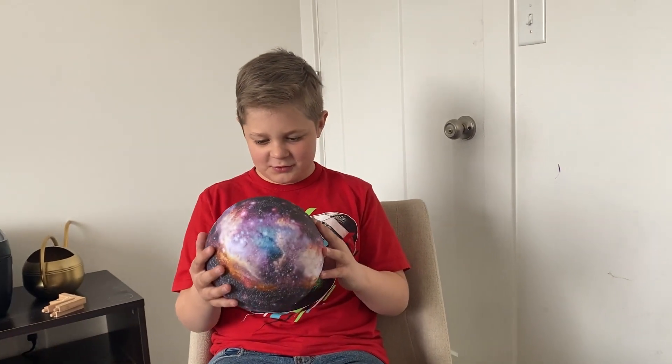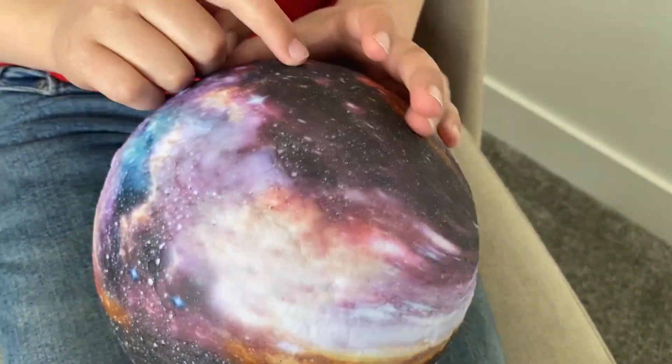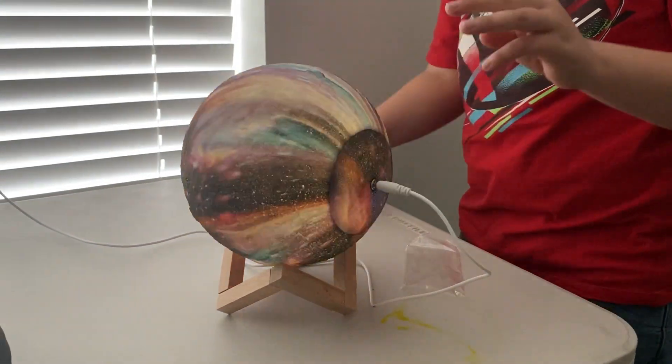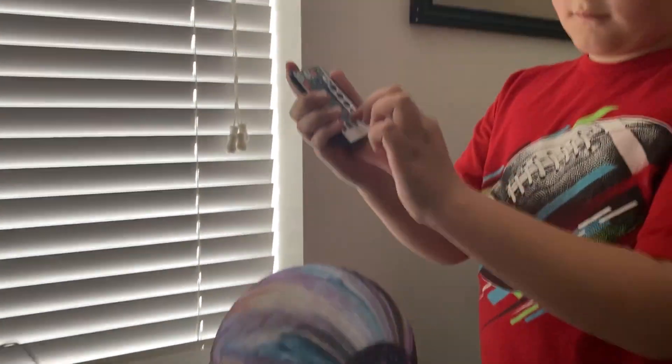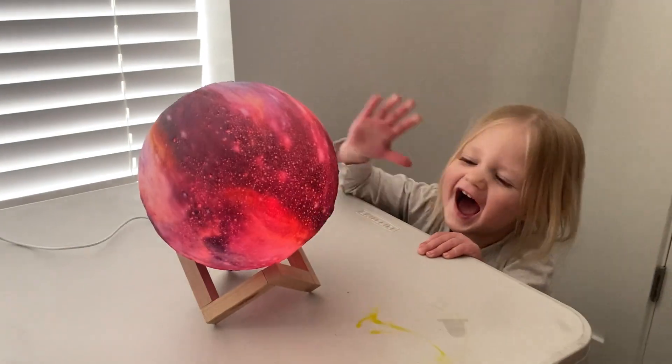It has texture all over it giving it a really cool feel, so even just taking it out of the package is a really fun experience. It comes with everything you need including a plug, a remote, and a stand, and it lights up bright enough to be used during the day but also looks amazing at night.